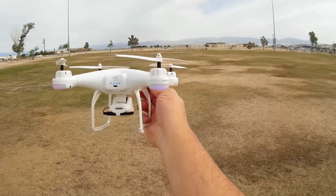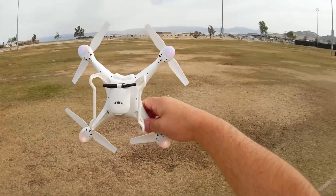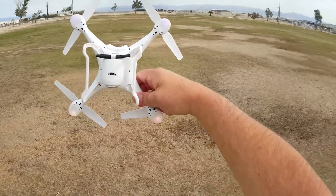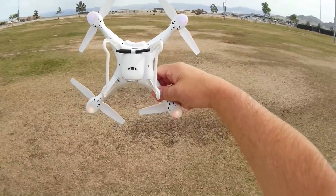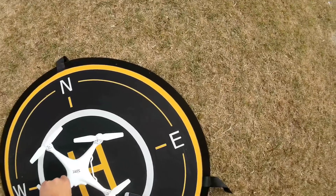We get rapid purple blinking and rapid white blinking in the front. Rotate horizontally until that changes. Rapid purple blinking stops, so now go vertical — just one turn needed. We get solid lights and we're ready to go. I'm going to open up the app and we'll go for the flight.